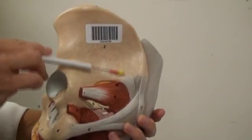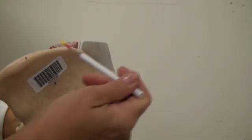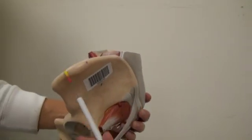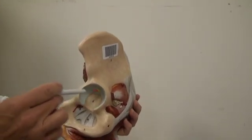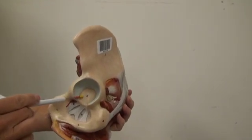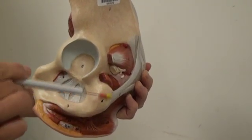Number three, we have the ilium. Number four, we have the iliac crest. Number five, we have the acetabulum. Number six, we have the ischial tuberosity.